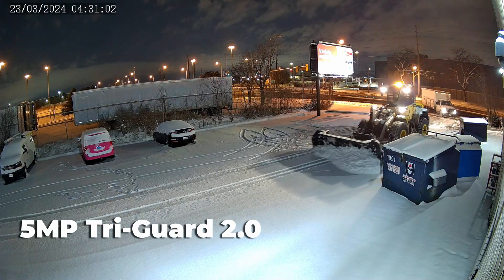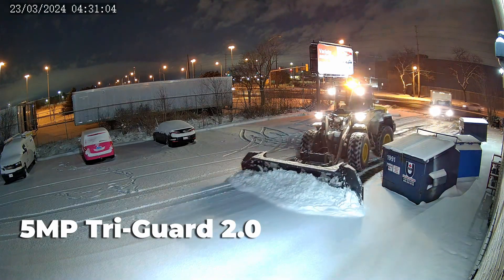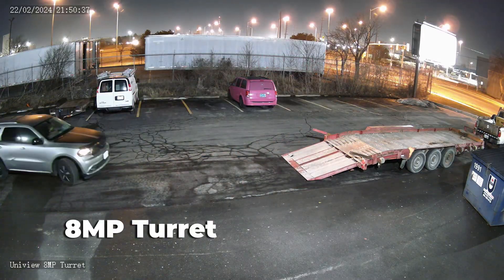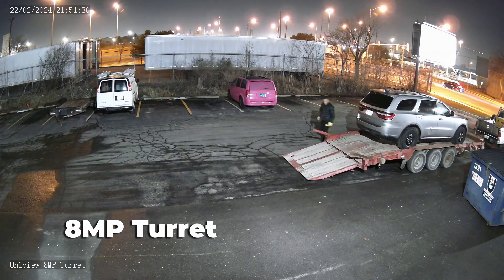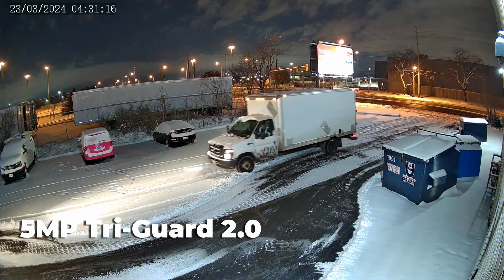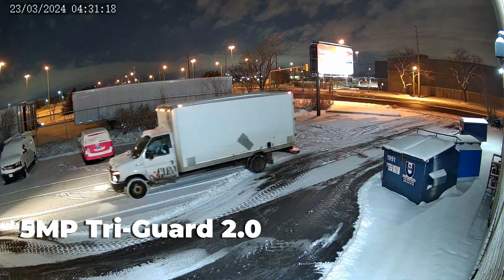At night time, the video looks relatively colourful and clear, with above average details on the vehicles and people passing by. When we compare this with the Uniview 8MP turret, you can clearly see the difference. The colours on the 8MP camera look a bit washed out in comparison to the new TriGuard 2.0. Overall, the TriGuard 2.0 camera offers a nice bump in image quality thanks to its large f1.0 aperture. I would say this puts it on the same level as the Uniview 5MP colour hunter, which is very impressive.